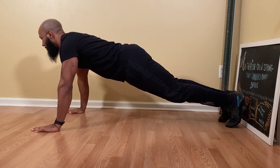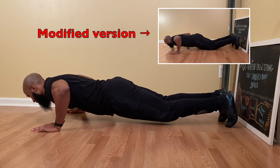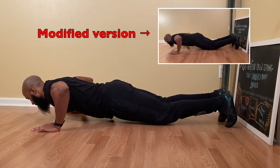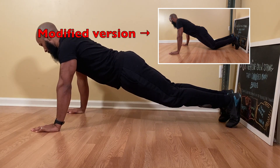Now you're ready to begin the push-up. Keep your head straight by focusing on a point on the ground. Then lower yourself towards the ground by bending your elbows with control while keeping your body straight from your head to your ankles by engaging your core muscles as stated before. Next, extend your arms to go back to the start position.